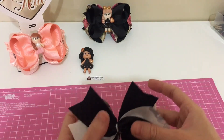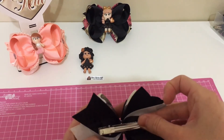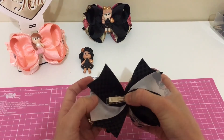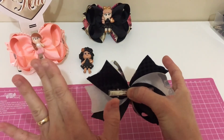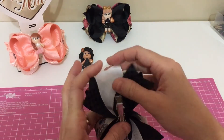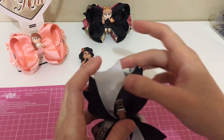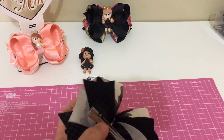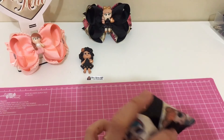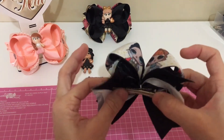Agora a gente vai colar o bico de pato. Muitas meninas têm dúvida como colar o bico de pato. Quando o laço tá de costas pra você, você cola a parte de apertar para o lado esquerdo. E a hora que vira o laço, ele vai tá do lado direito. Eu uso a cola amarela, ela é uma cola muito boa. O bico de pato não descola. Cuidado pra não borrar o laço de cola, não deixa excesso de cola.